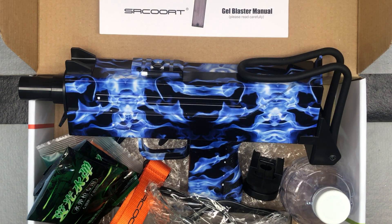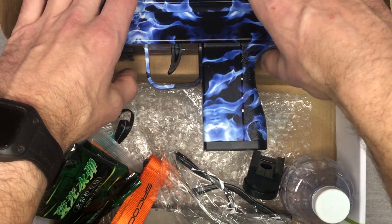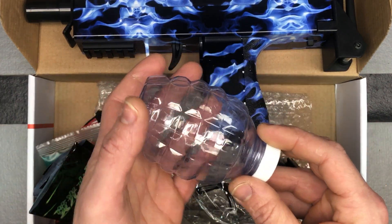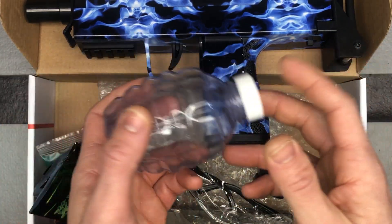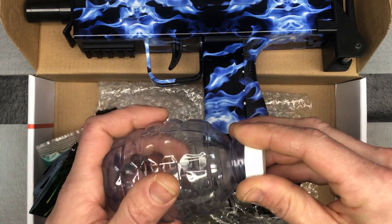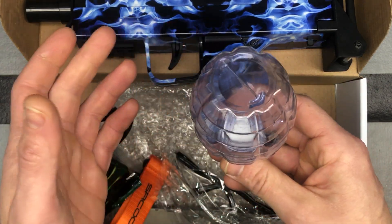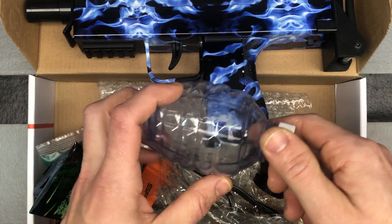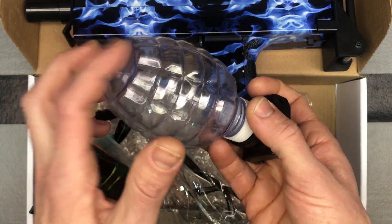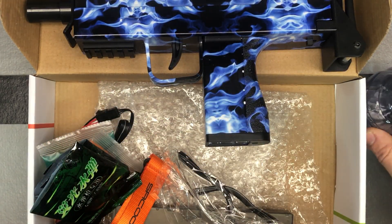Let's check out what you get with this. We'll save the main blaster part until the end and look at some of the contents. You get your grenade-style hopper. This is very common for these top-loading gel blasters here in the United States — the majority are going to be a gravity-fed top-loader like this. This connector is what connects your grenade hopper to the blaster, and we'll put that together in the setup video.